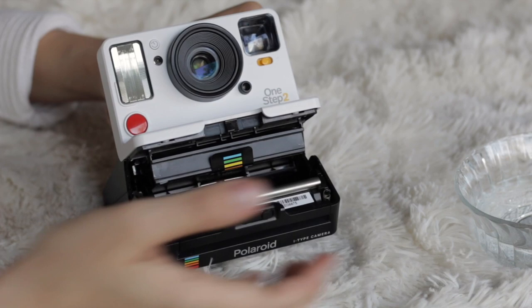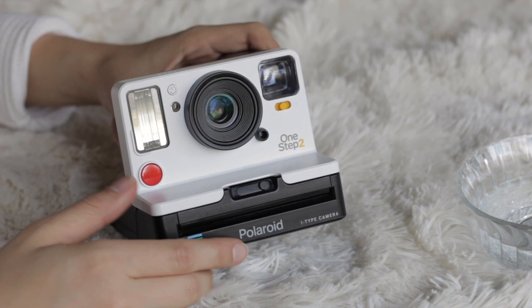Once you're done, close your film door and the roller automatically goes into place — and you're all set. You're ready to shoot with a nice clean Polaroid camera. Thank you so much for watching, and if you were able to learn anything new from this video please show your support — like and subscribe, I really appreciate it.